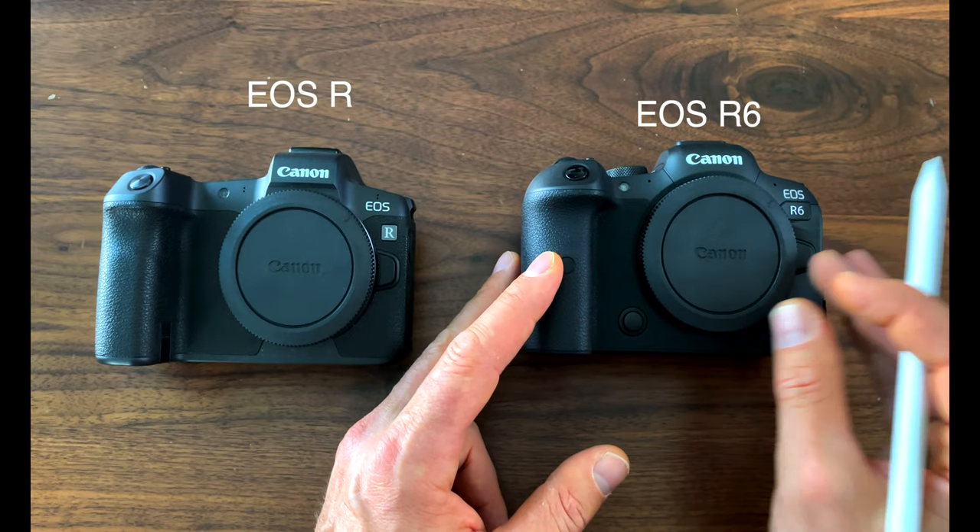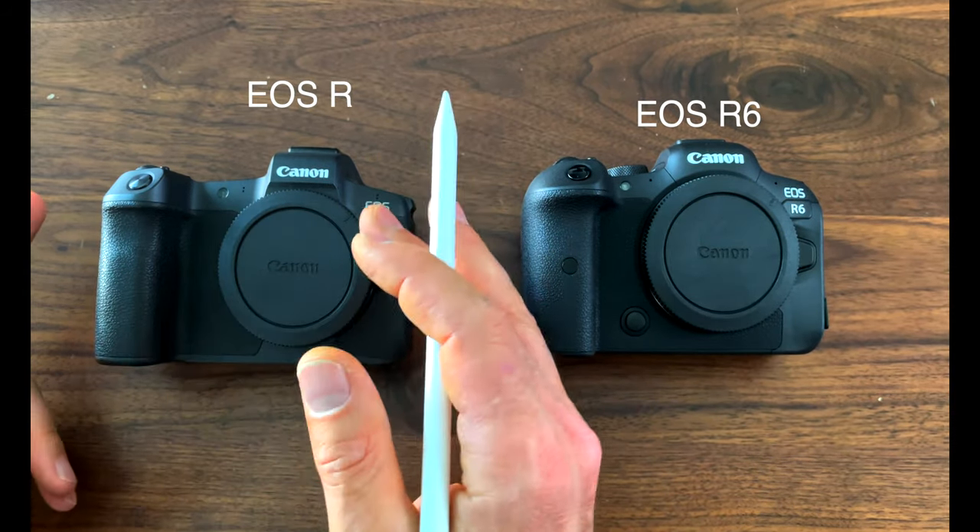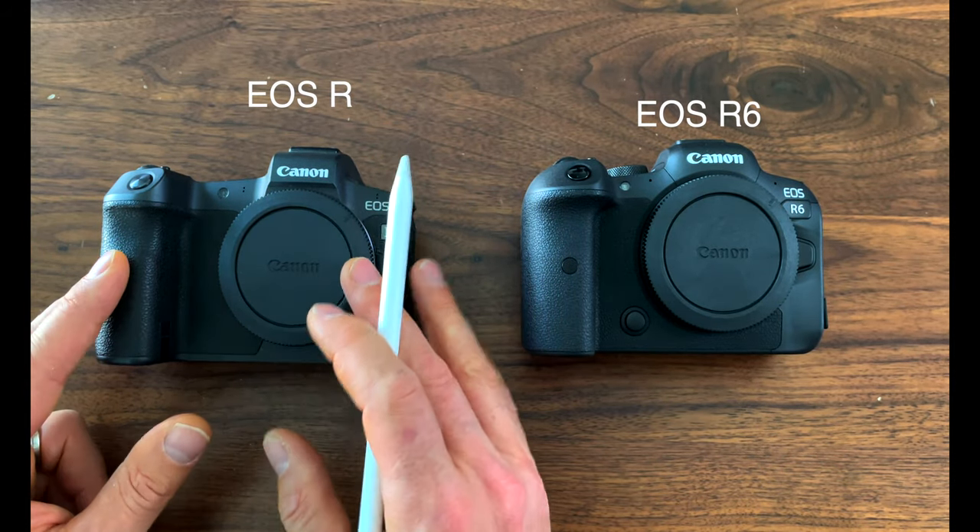Let's chat about autofocus. Both the R and the R6 have advanced autofocus systems. However, where the EOS R has the original dual pixel autofocus, the R6 has the dual pixel autofocus 2 system — the same as the R5. When you use face and eye detection on the R6, it can track the subject anywhere in the frame for 100% coverage. Other autofocus modes still offer very good coverage at 90% horizontal and 100% vertical. The EOS R isn't far behind with 88% horizontal and 100% vertical coverage. The R6 also gives you more leeway with 6,072 autofocus areas, whereas the EOS R has 5,655 points.